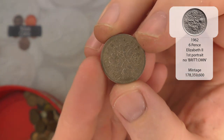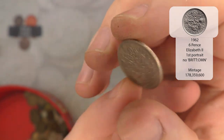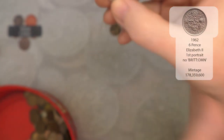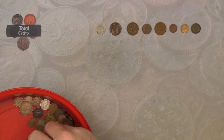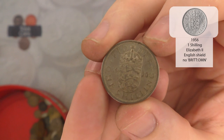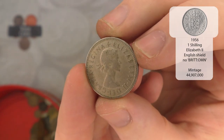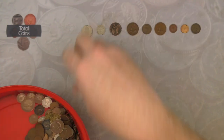Next up we've got a sixpence from 1962, so that would be Elizabeth the Second. Very nice. And we've got a 1956 English one shilling - Elizabeth the Second again. Very nice.